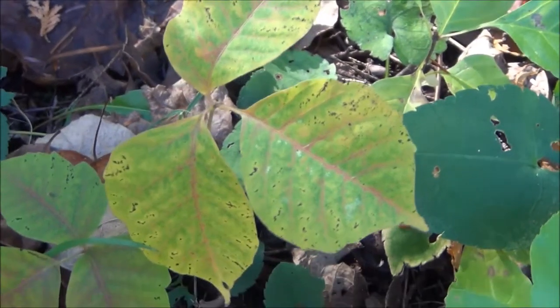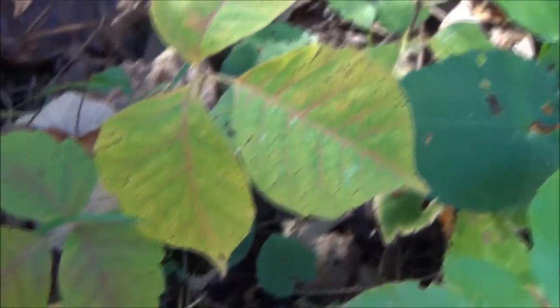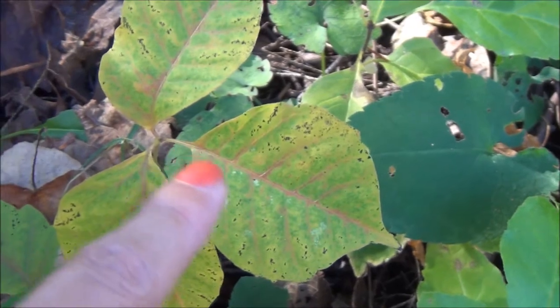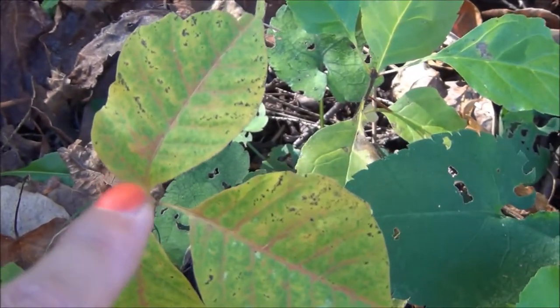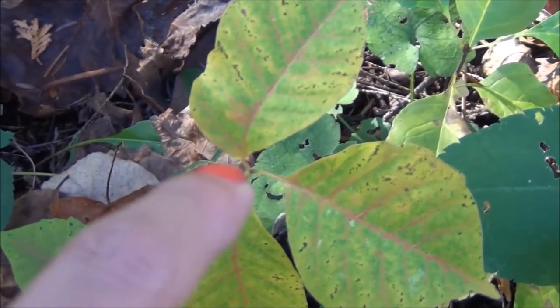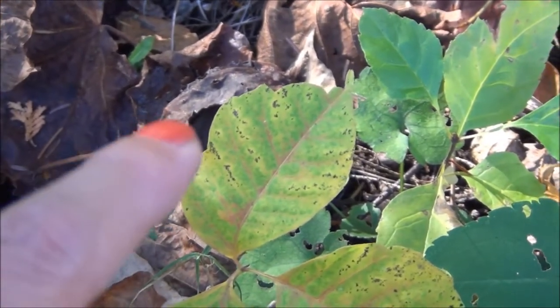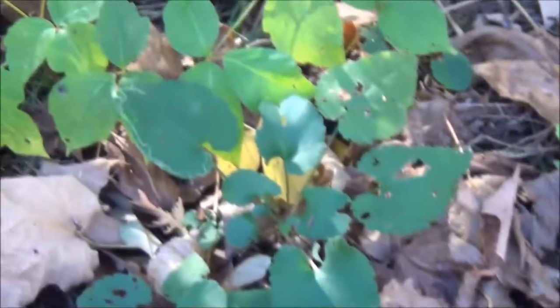Here's some poison ivy. You can see that it's got three leaves — the center stem is a little bit longer, comes up and bisects the leaf evenly. Then you've got the two other leaves with shorter stems coming out to the side, and a little mitten thumb trying to stick out there.